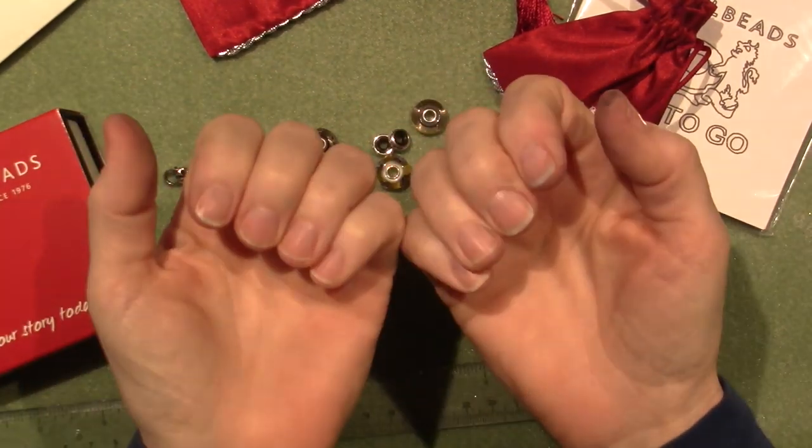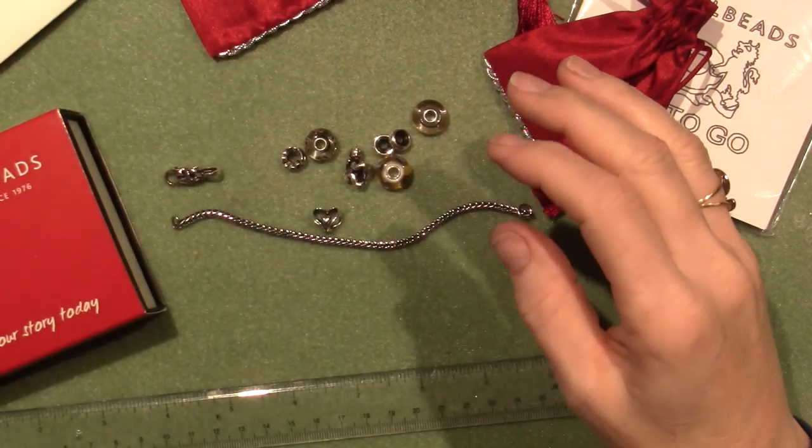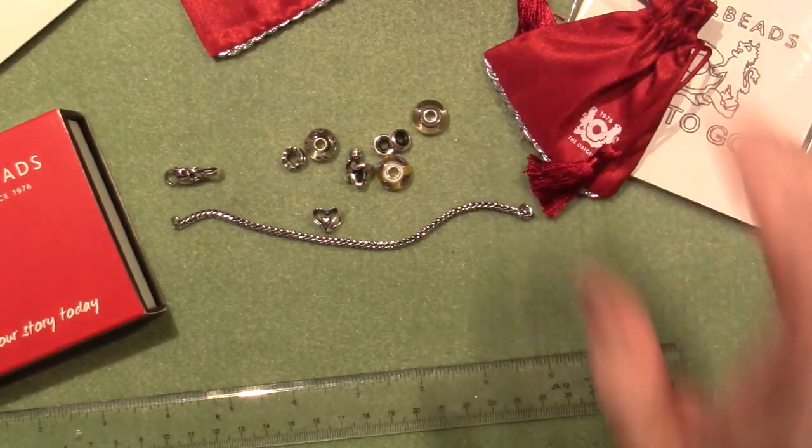I did just do a video, so I have black paint on my fingers — that'll be coming soon. I just antiqued my other Steampunk box, but anyway.